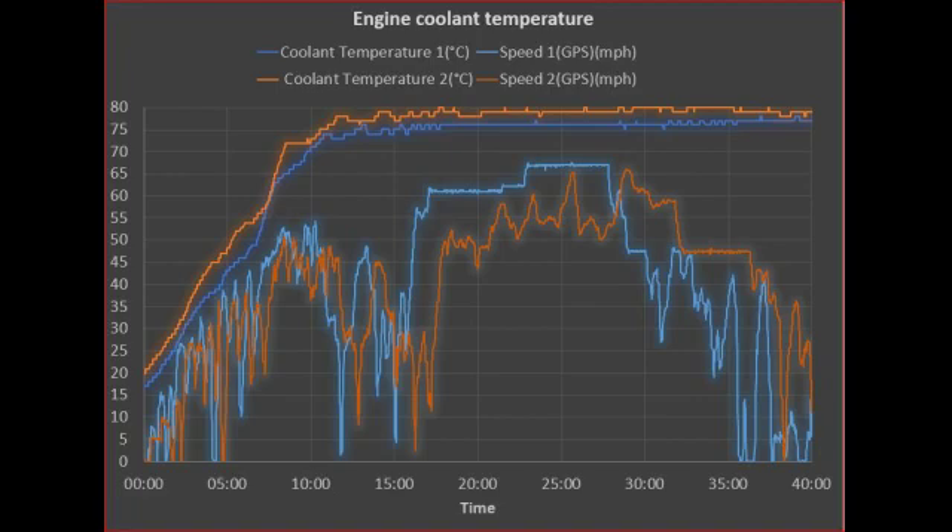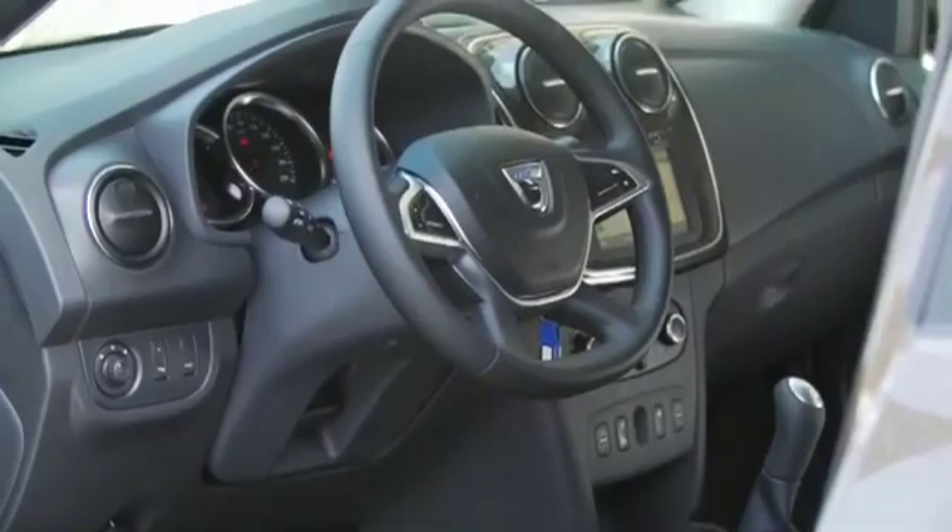I've tried to read online and on forums to understand what operating temperature this car should run at, but I couldn't really find anything. To me 80°C seems low — I think most modern cars run at 90°C coolant temperature, which gives an oil temperature of about 100°C. The higher the temperature, the more efficient the engine is, so I'm not sure why Dacia would run the car at these temperatures. But for other people concerned about their engine running cold, it does seem that this 1.5 DCI engine runs at around 80°C — so if you're used to 90°C from a previous car, just get used to this car running a bit colder.